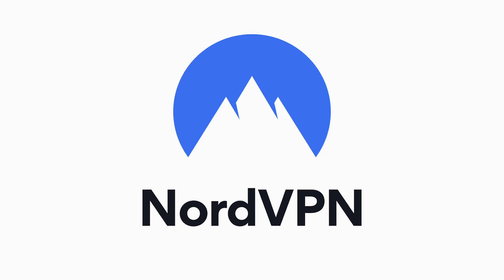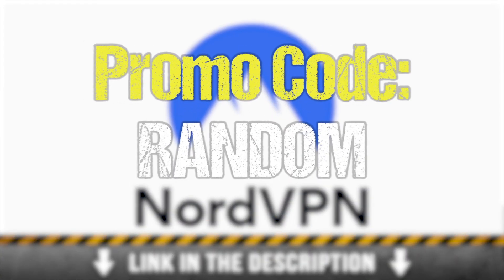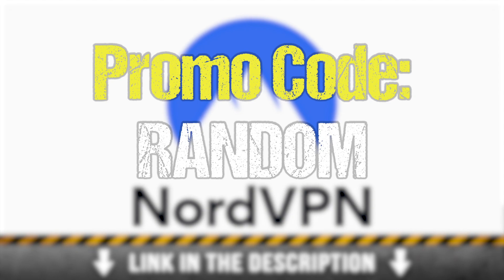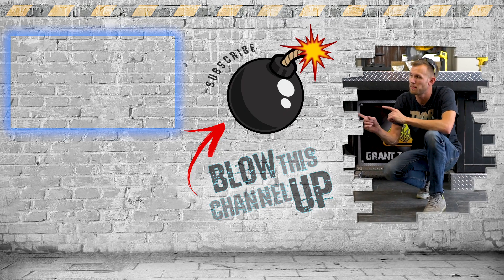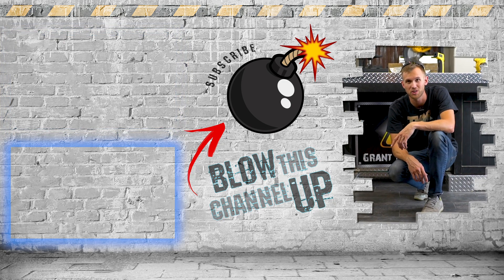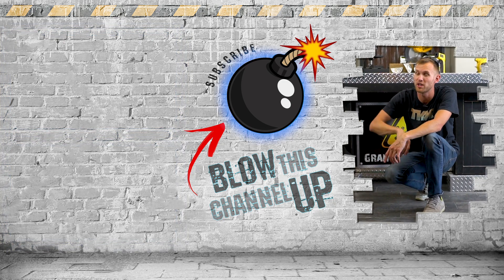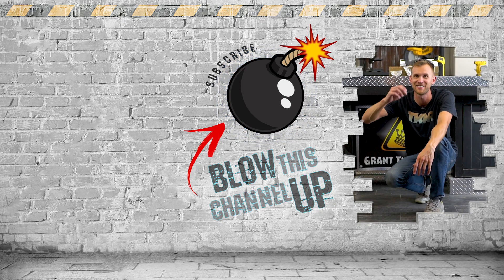Thanks again to our sponsor NordVPN — click the link in the description to go to NordVPN.com/random and use promo code random to get 75% off a three-year plan. That's not all — we've got more for you to see. That box will take you directly to our most recent video, and the other box will show you what YouTube thinks you should be watching next. Hit the subscribe button so you never miss out on a video, don't forget to ring that bell, and we'll see you in the next one.